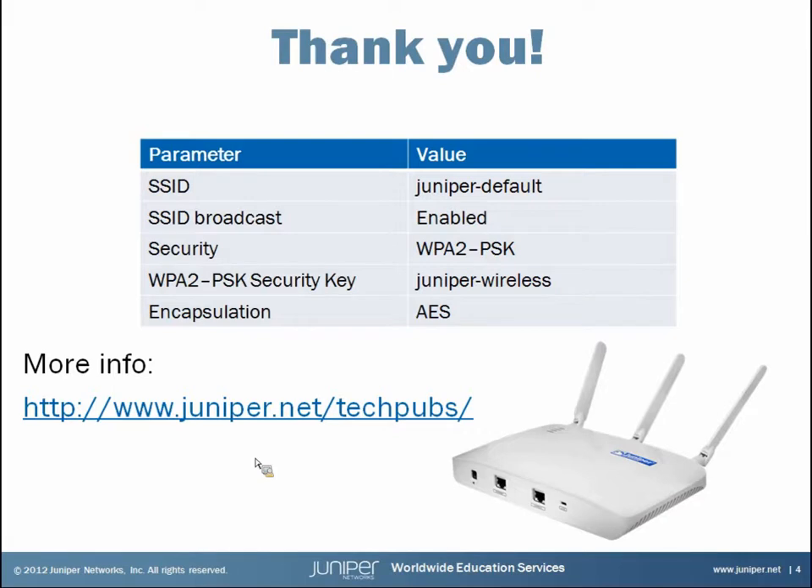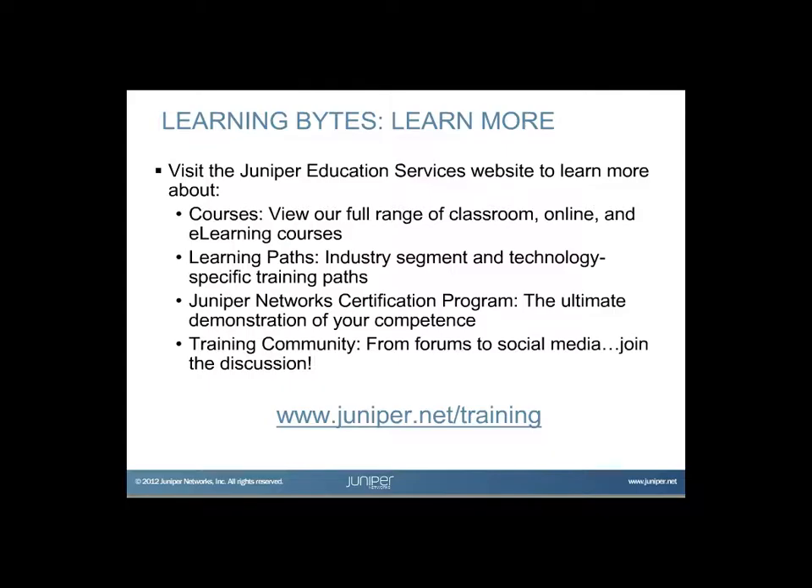That's the end of this presentation. I hope you found this Learning Byte helpful. Be sure to check out the Learning Byte page frequently because we're adding new Learning Bytes all the time. Thank you for watching. Visit the Juniper Education Services website to learn more about courses, including classroom, online, and e-learning courses, learning paths, industry segment and technology-specific training paths, the Juniper Networks Certification Program, and the training community forums and social media.